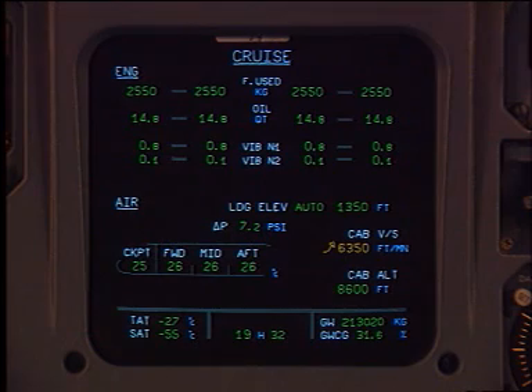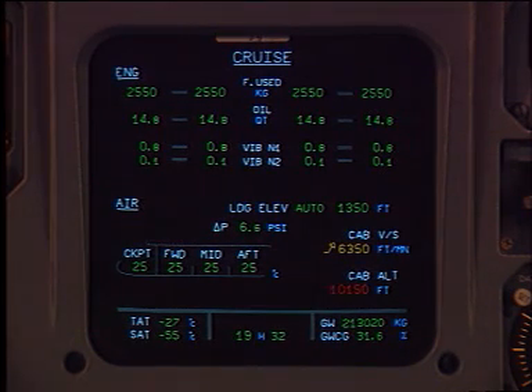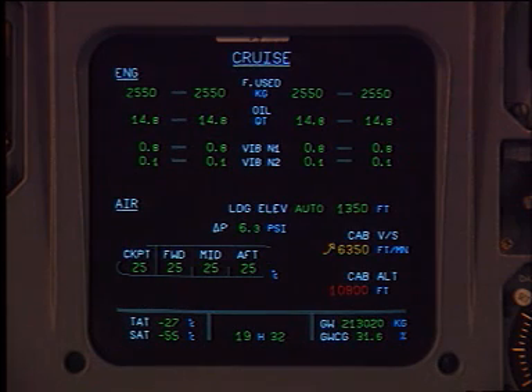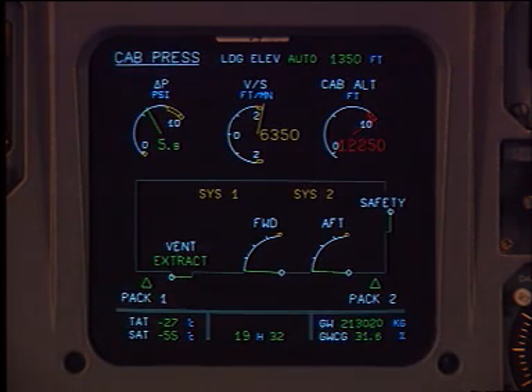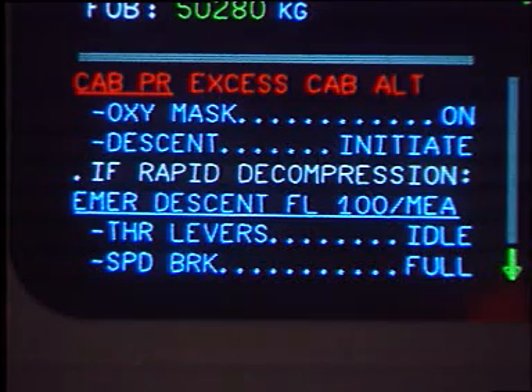In case of excessive cabin altitude or rapid decompression, the E-CAM displays automatically the CAB PRESS page. The checklist to be followed by the pilots is displayed on the upper E-CAM memo.